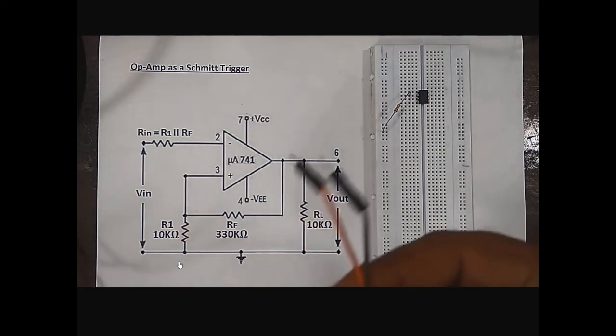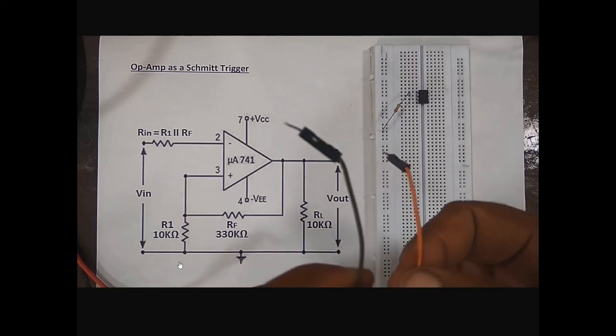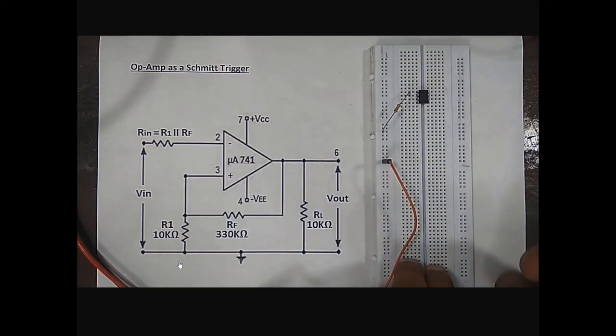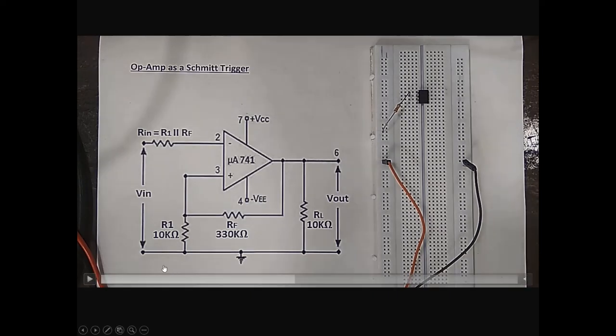Insert one end into pin number 2 and the other end will be connected to the input signal from the function generator. The brown and black jumper wires are connected to the function generator through a BNC to crocodile cable — brown is the main signal and black is ground. The brown wire is connected to the resistor and the black wire is connected to the ground of the breadboard. All connections related to ground — ground of input signal, one terminal of R1, one terminal of RL, ground of output probe, and ground of DC power supply — are all connected to a common terminal.